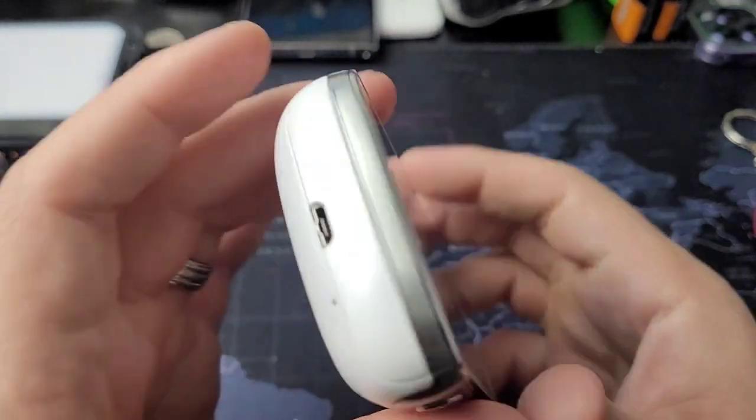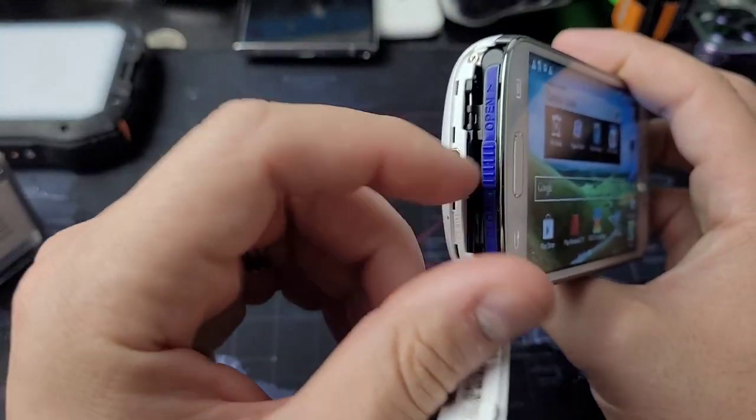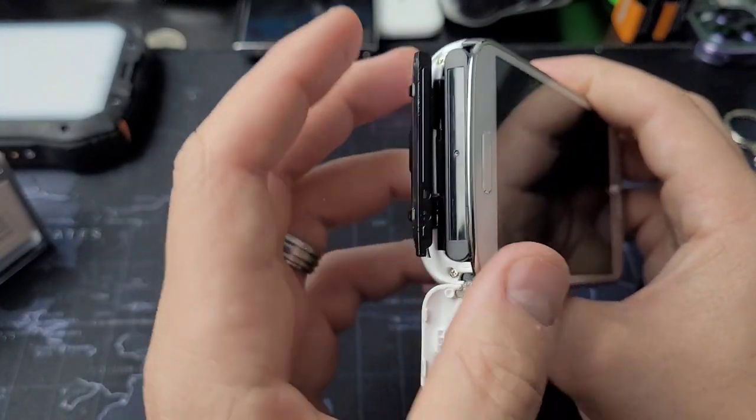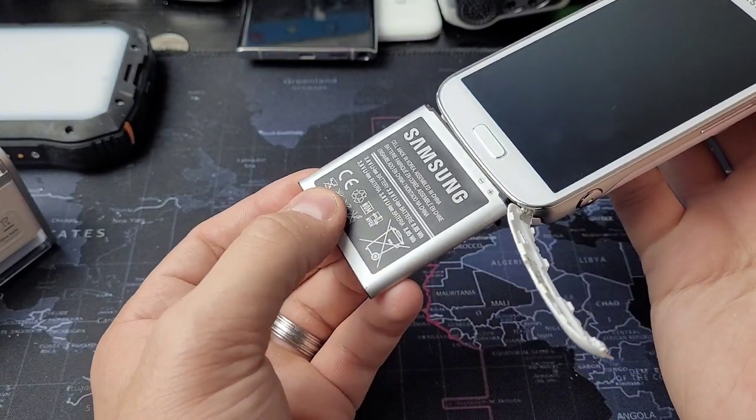The battery, unlike most devices, is very removable. You literally just unclip this thing, you push down and over, and the battery slides out. It's almost like Samsung did this to help their users.